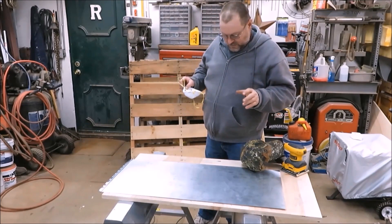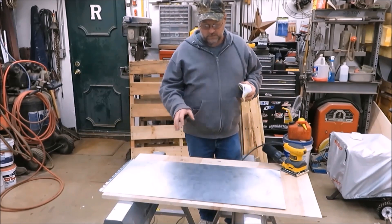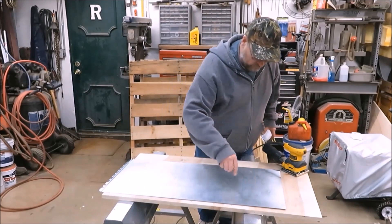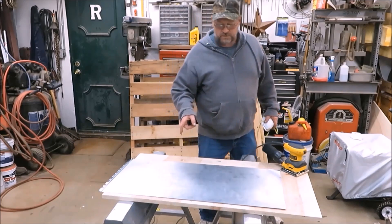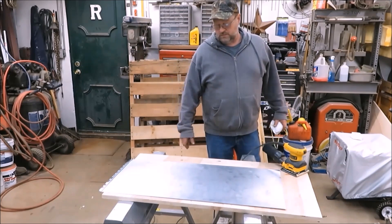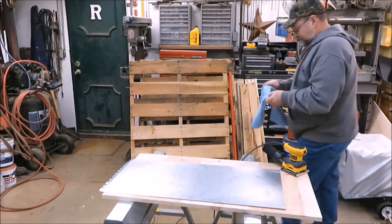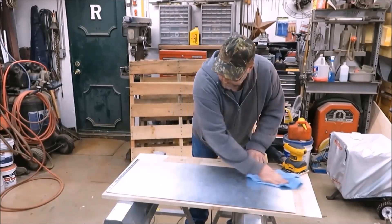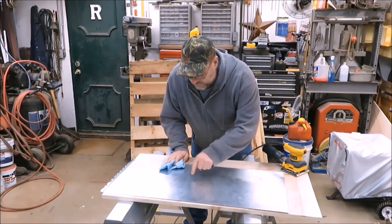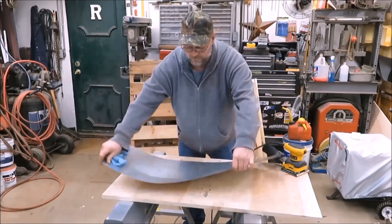I tried to get all of the galvanized off that I could — I think I did a little better job than last time. This thing sat on a picnic table with water on it for 24 hours and it didn't really rust. It did leave some little marks where the tires were, looks like it's got something on there. But we're going to wipe this off and take it out to put some muriatic acid on it. As you can see, it looks like flakes — I tried to get as much off as I possibly could.